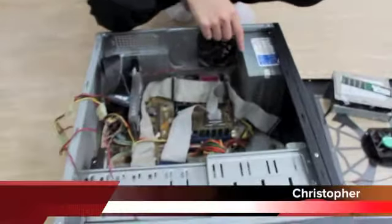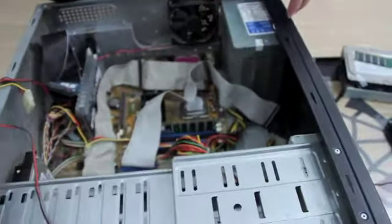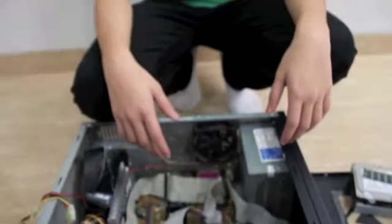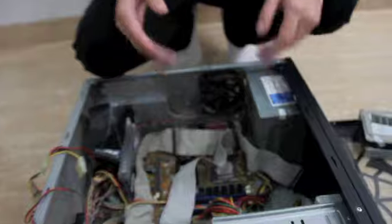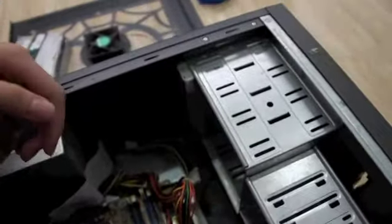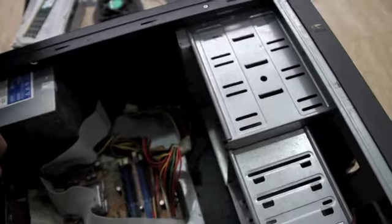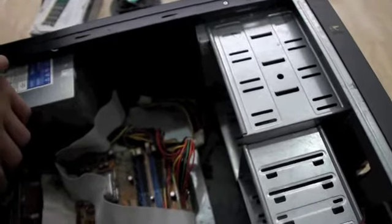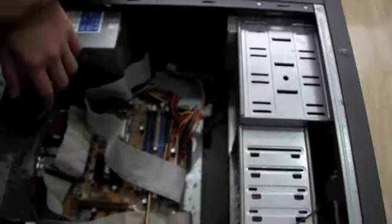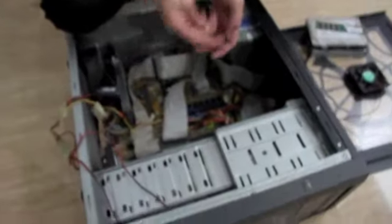This is the power supply unit, which gives the computer its power. In simple words, it is the most important thing because without it the computer would not turn on. Also, this is called the DVD drive or CD drive. It is very popular in PCs and is used to read DVDs or compact discs, and nowadays we also know of Blu-ray discs, which offer better picture and sound quality.